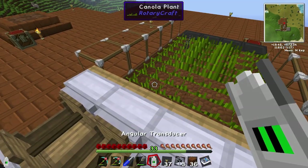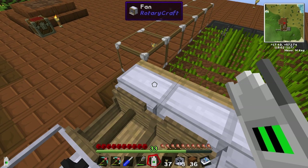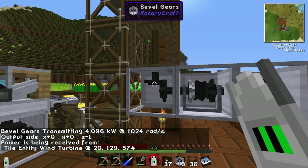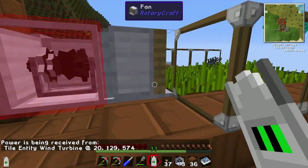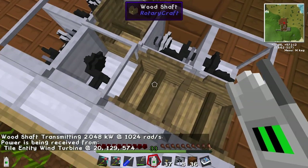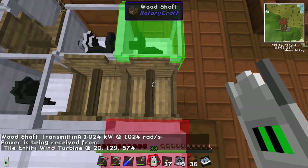That tool — which I haven't done a tutorial on yet, but I will at some point — I'll show you what it does. Essentially you can right-click on stuff and it says down the bottom it's transmitting about four kilowatts at 1024 rads. So it's a good way of testing where the power's going. These ones will tell you it's doing 2 kilowatts at 1024 rads. And as you can see, this here splits it — so now it's at 1024 watts. And this one gets the other 1024.